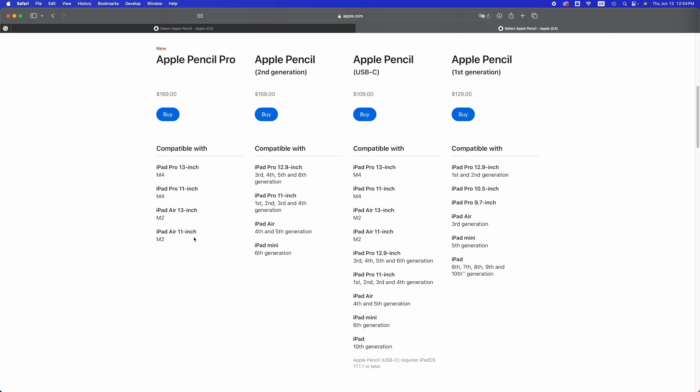Apple Pencil first generation is going to work with older iPads such as the iPad Pro 12.9-inch first and second generation, iPad Pro 10.5-inch, and iPad Pro 9.7-inch, also the iPad Air third generation, iPad mini fifth generation, and iPad 6th, 7th, 8th, 9th, and 10th generation. So that's the Apple Pencil first generation.